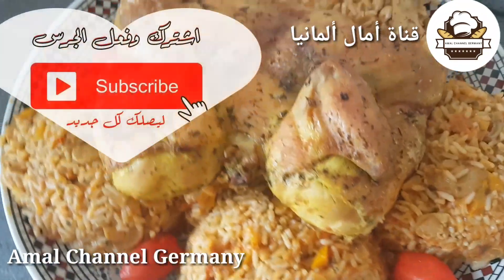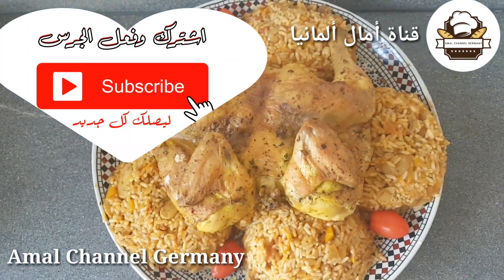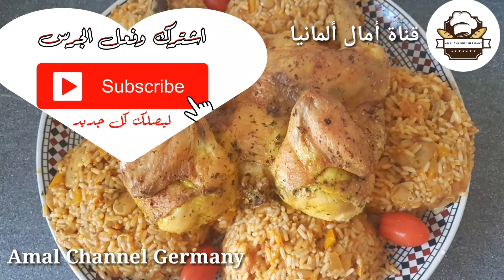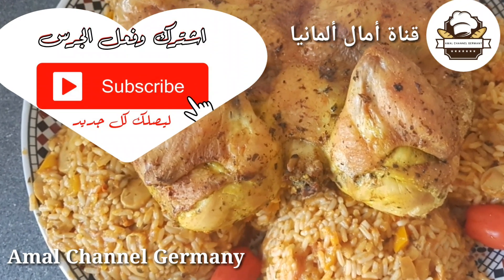Please don't forget to subscribe and hit the notification bell. I hope you will be able to get the new video. والسلام عليكم ورحمة الله.